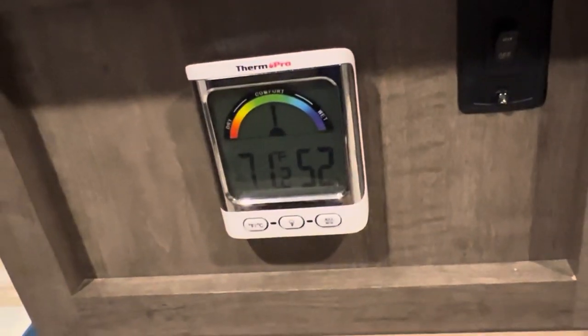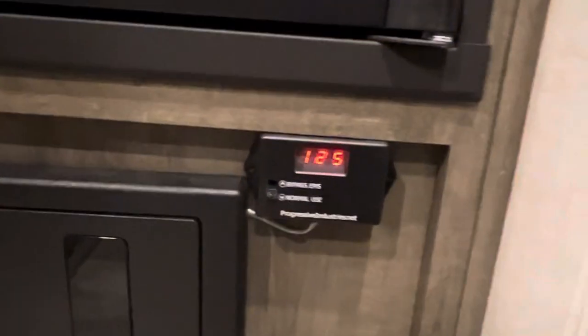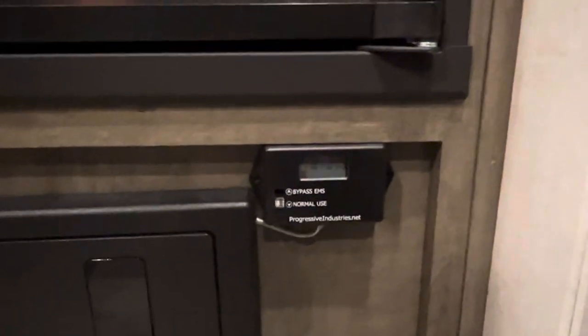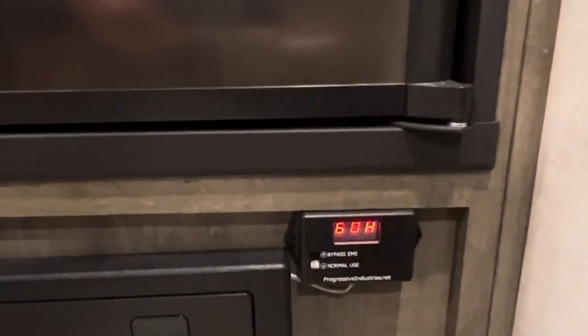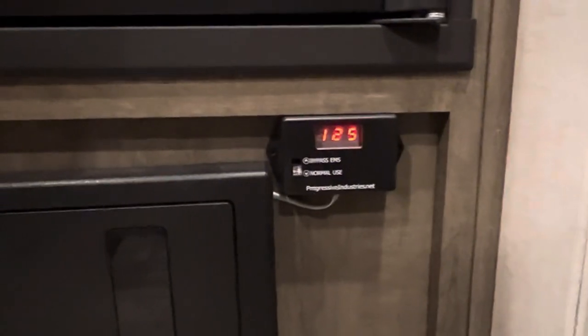We have a temperature gauge from ThermoProa community gauge as well. Down at the very bottom here is our Progressive Industries built-in surge protector. This has saved us quite a few times from breakers being tripped and storms hitting the power pole at the campsite. It's really saved us a lot — I highly recommend one of these.